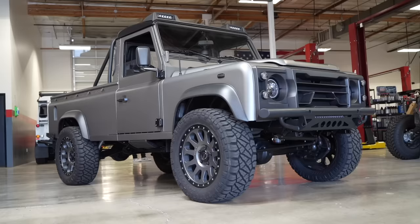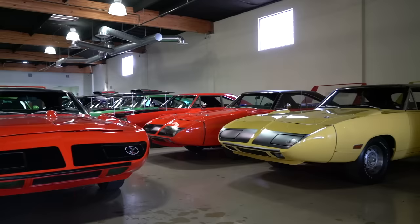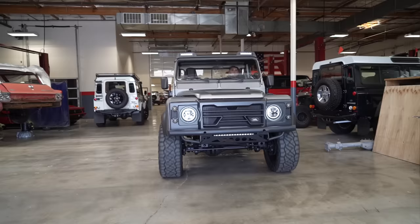Hey guys, what's up? It's Sean, Autotopia LA. Today we're back at Fusion, back with my friend Yoel. So just so you guys know, one of the things that Fusion does along with the Eleanors and the dealership is they produce these Land Rover Defenders in multiple versions.